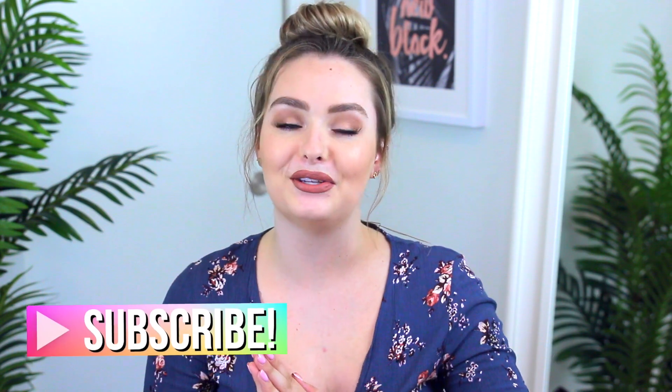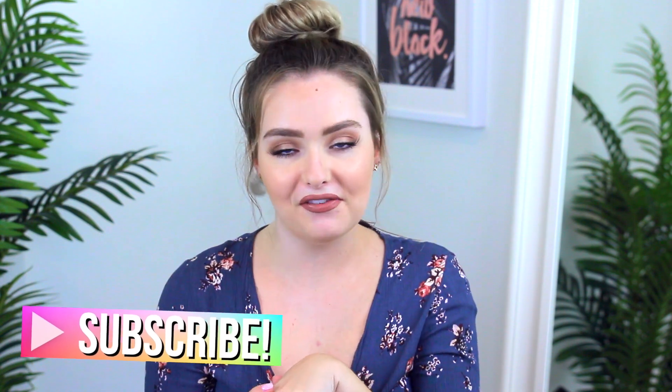Hey guys, welcome back to my channel. I hope you're all doing well. Today's video is going to be the first fall video on my channel, and we are going to be doing some fall treats, so I hope you guys are excited. If you like treat videos, give it a thumbs up and subscribe to my channel so you don't miss any future fun fall videos from me.